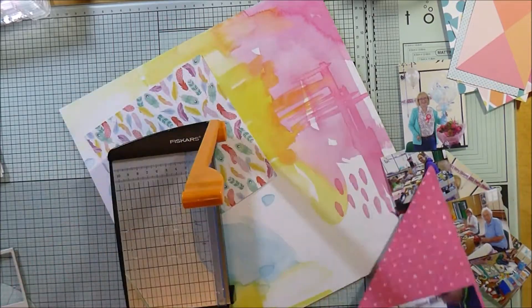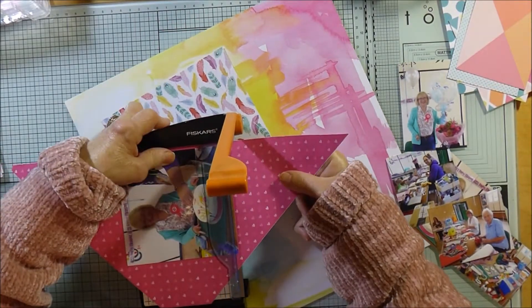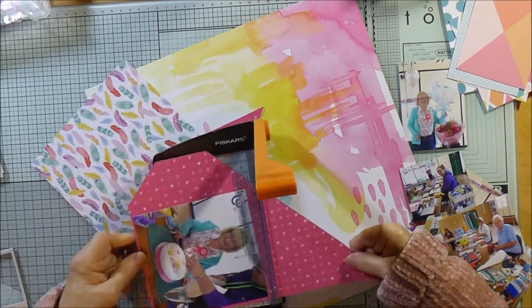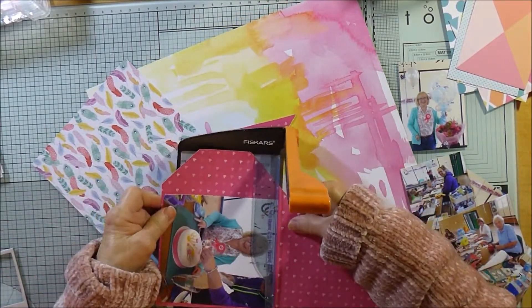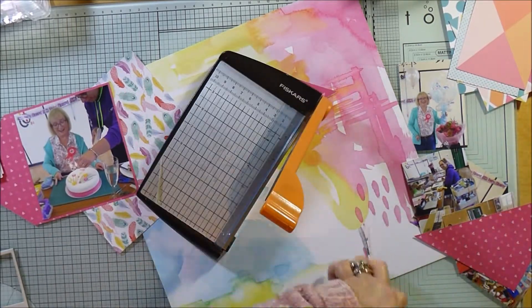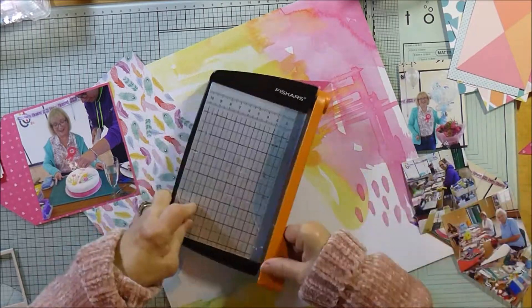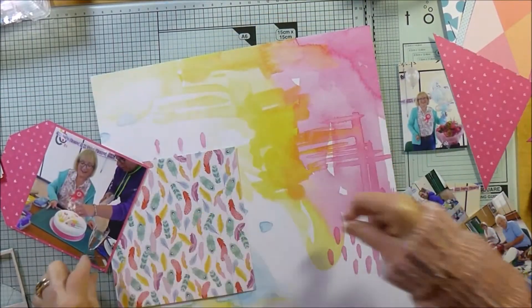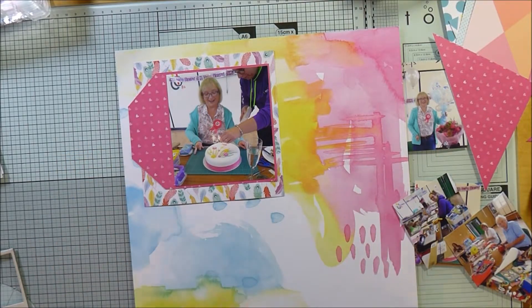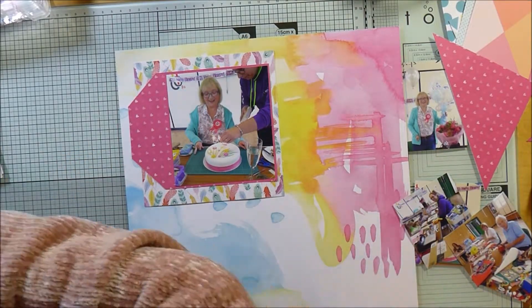It worked quite well because there's a bit of bright pink — I had a birthday rosette saying 'birthday girl' which I'm wearing, so that picks it out quite nicely. I had a piece of paper left over which was being cut into a triangle, so it's a bit tricky to fit this photograph onto it, but I've just managed to squeeze it into that space, just trimming it down. When I trimmed it I realized it looked like a tag, so I thought I quite like that and I've left it as it is.